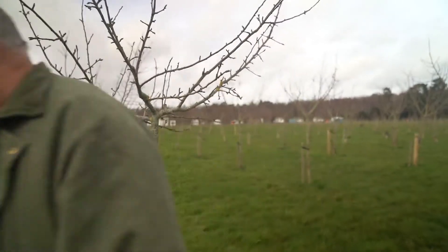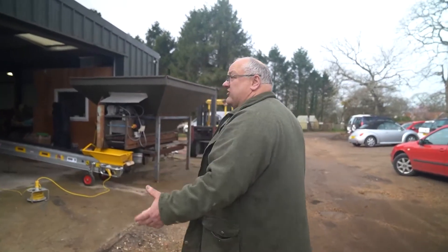Thanks for coming down. We'll go and have a look at the part that the shifters play. So having come from the orchard, this is where we actually do our processing.